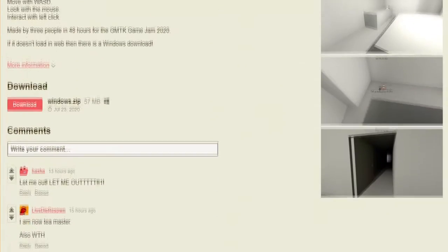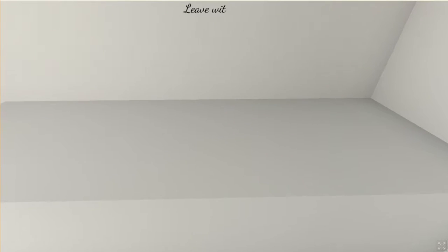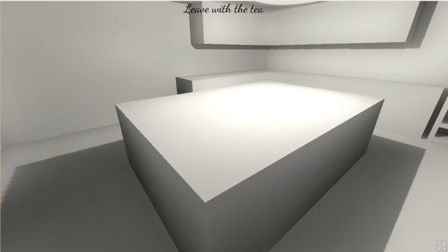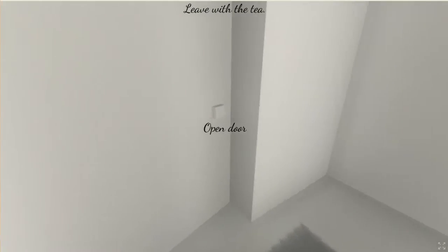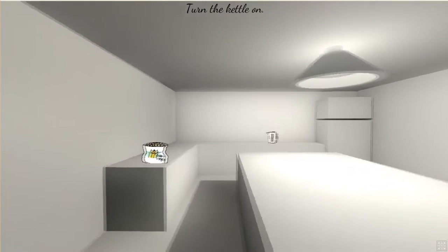Wait a little bit — can I tap it? Let me try — there we go. Pick up the tea. Leave it with the tea — alright, here we go. And then what — turn the kettle on? What's going on?